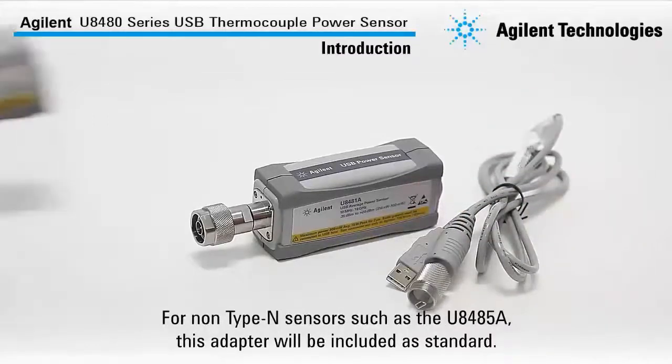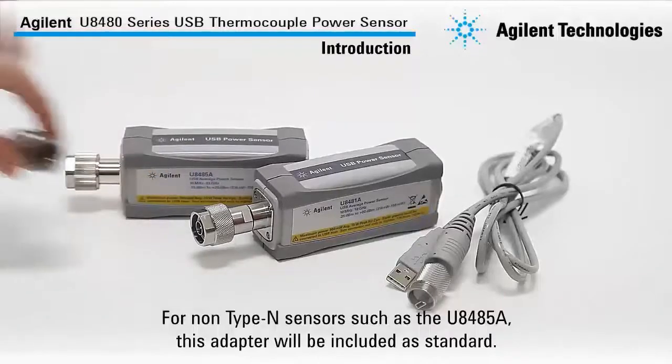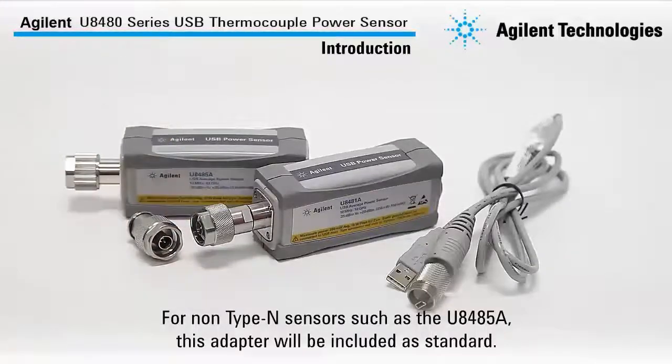For a non-Type-N sensor such as the U8485A, this adapter will be included as standard.